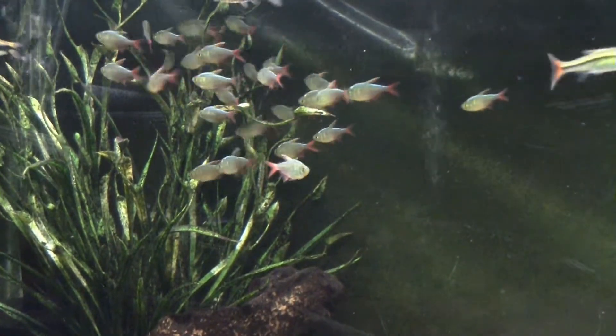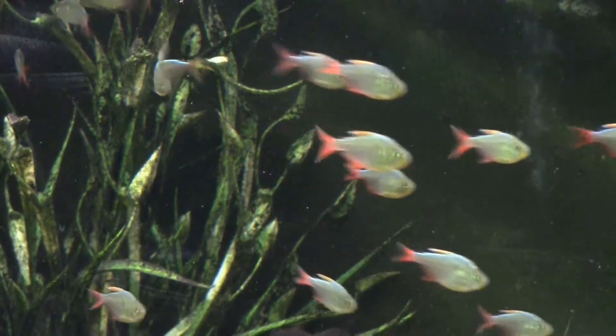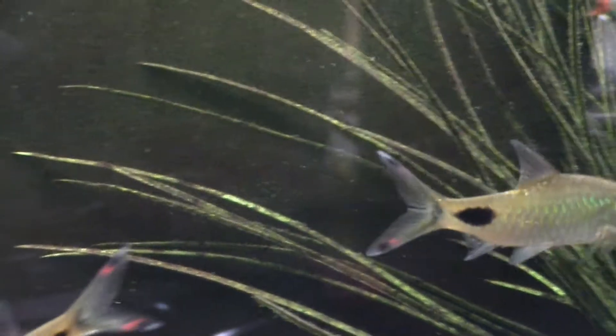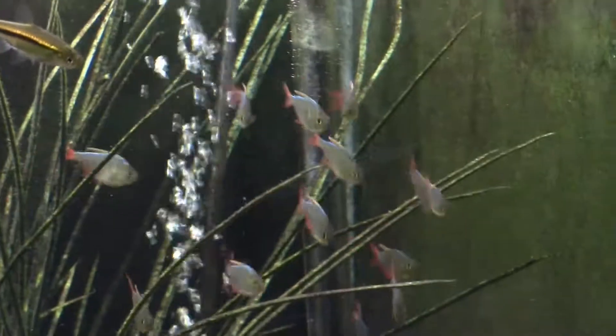A lot of the research said that these guys were kind of expensive, but I have to be honest — they're actually pretty cheap now. The fish you're getting aren't coming out of the wild; they're coming out of captive-bred facilities, and you can actually find this fish pretty cheap.